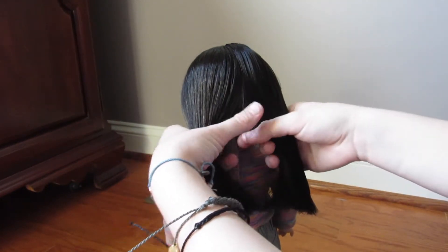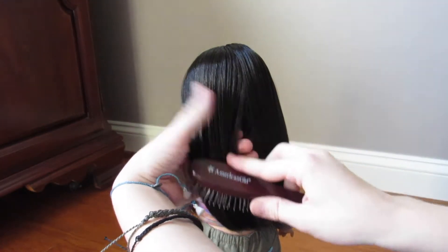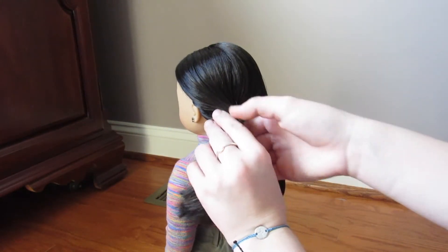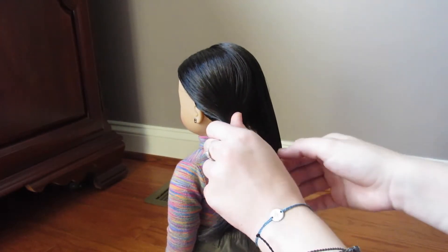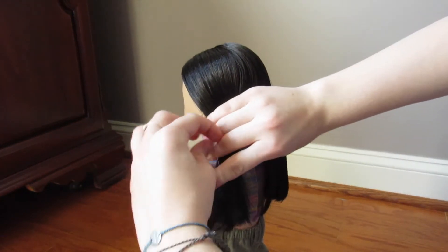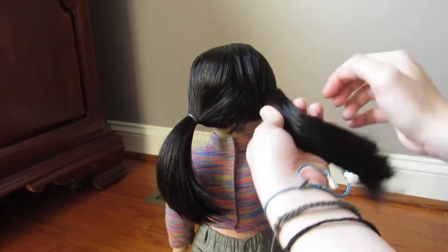After detangling Audrey's hair, I'm going to split her hair down the middle into two equal sections. Once her hair is in equal parts, I'm going to take one side, smooth through it, and then take the front part and twist it towards the back. After twisting it towards the back, I'm going to take a clear elastic and put it into place. Once you've done this, repeat this step on the other side.